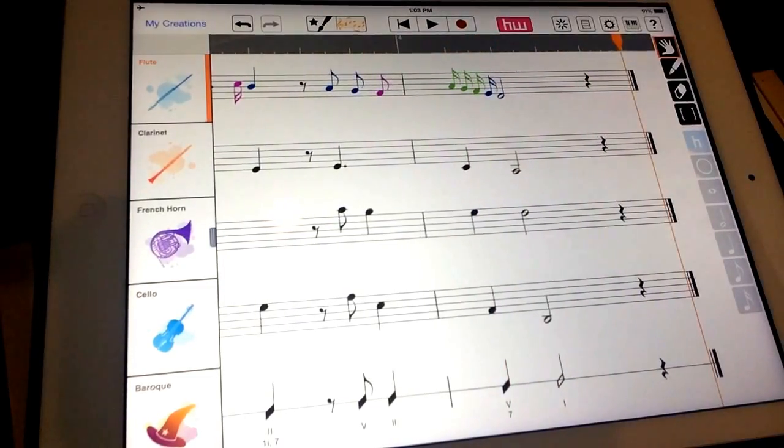Yes! And that's what HarmonyWiz does. You put in a melody, and within like a second or so, it can make a really beautiful arrangement.